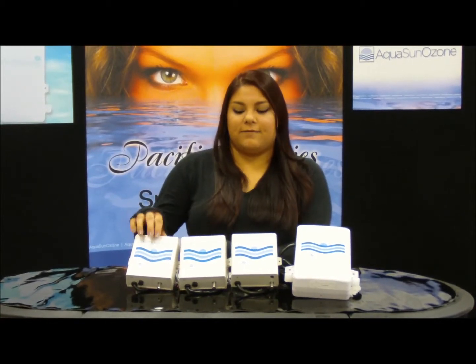With installation being a breeze, our Pacifica series is our top seller. In our Pacifica series, we have the XL50, the XL60, 70, and 80, all of which have an ozone output of 50 mg per hour.